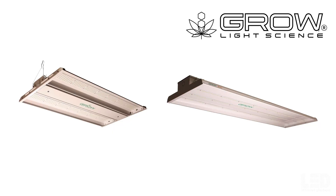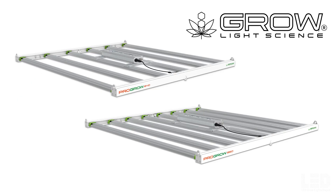Eric here with LED Grow Lights Depot. I'm super excited to take a deep dive with you into this fixture. This is the third series of lights from Growlite Science. The first one being the Grow series featuring the Grow 200 and Grow 300, then the previous ProGro series featuring the ProGro 640 and 850, and now the upgraded, more powerful, less expensive ProGro series.